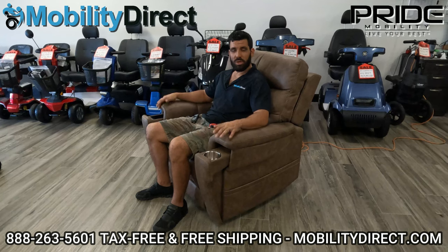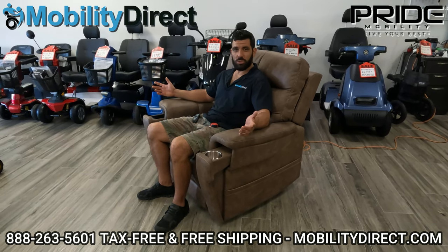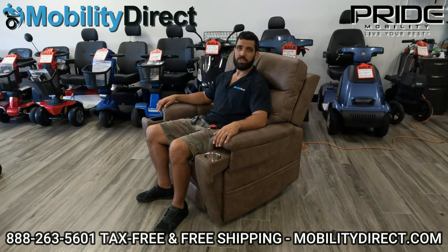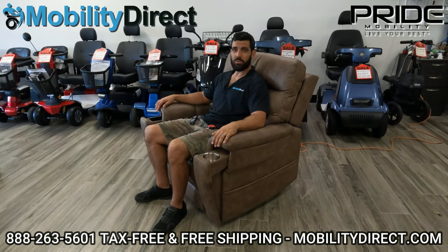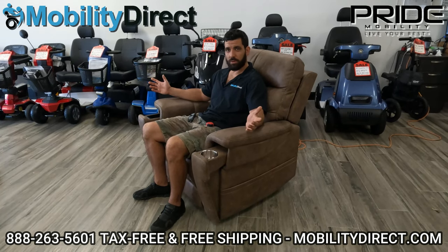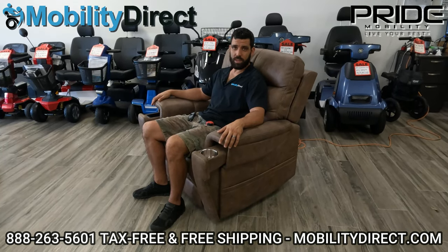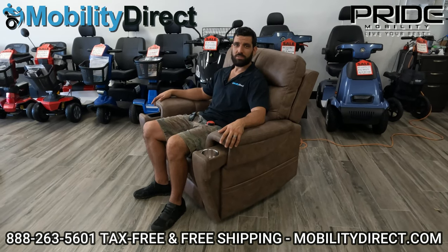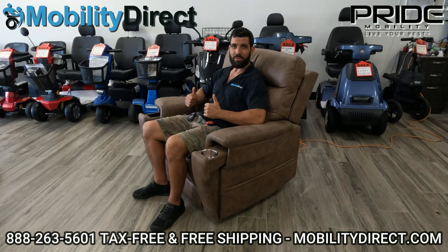Again, I'm Sergio with Mobility Direct. I hope you've enjoyed this video. Make sure to check out our website or call our non-commissioned sales experts for a hassle-free consultation. If you want to learn about the color options, the size options, or any other one of our products, they'll be more than happy to answer any questions you may have. Thank you so much for watching this video. Until next time, have a great day!